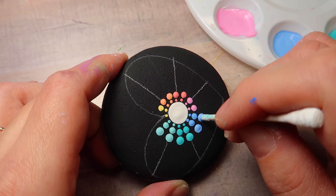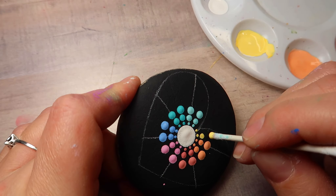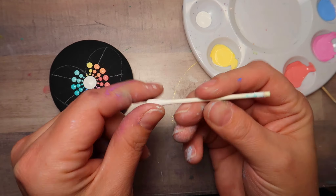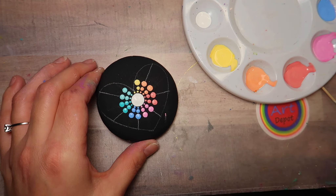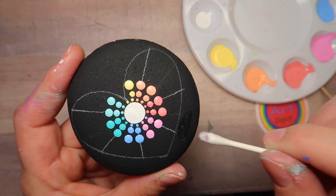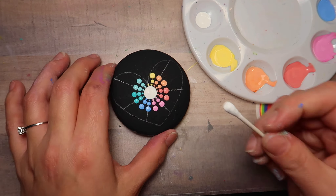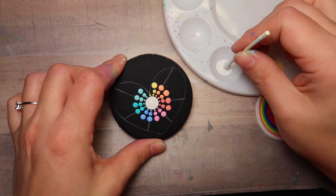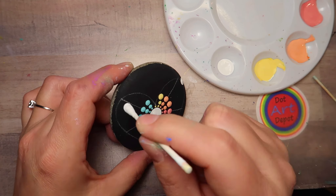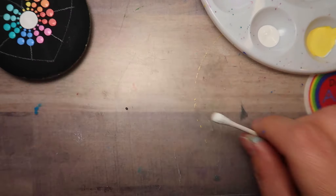Just go in straight out. Be really gentle, but you can actually clean off these homemade tools — they will work the whole project. Now we're going to move up to the other side of the cotton swab. I had a little drip on the stone, so I took a fresh cotton swab and just a little dab of water and cleaned it off — no problem. Anytime you make a mistake, it's no problem. You can clean it up.